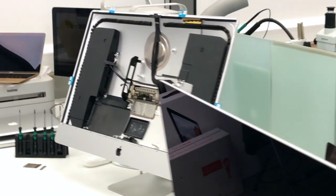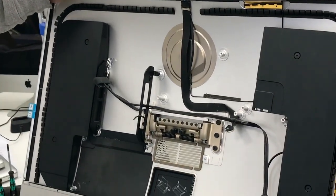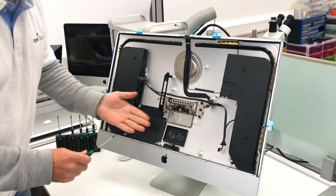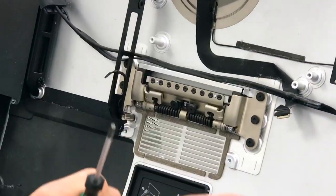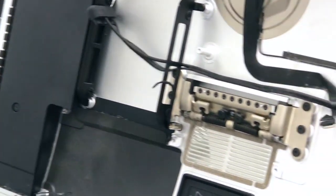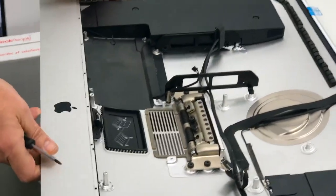So basically what we're going to do, we're going to replace this one. It's not broken yet, however, we are going to replace it just because we're going to keep this machine for ourselves. This is not for a DIY repair — this is for someone who really knows what to do. Basically, this is my method to do it.